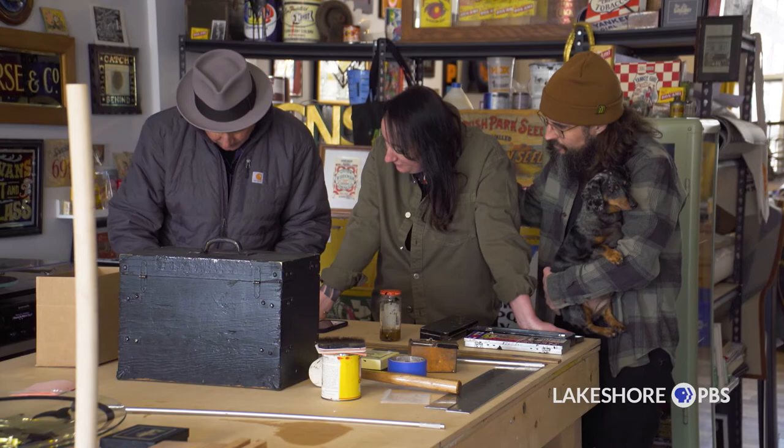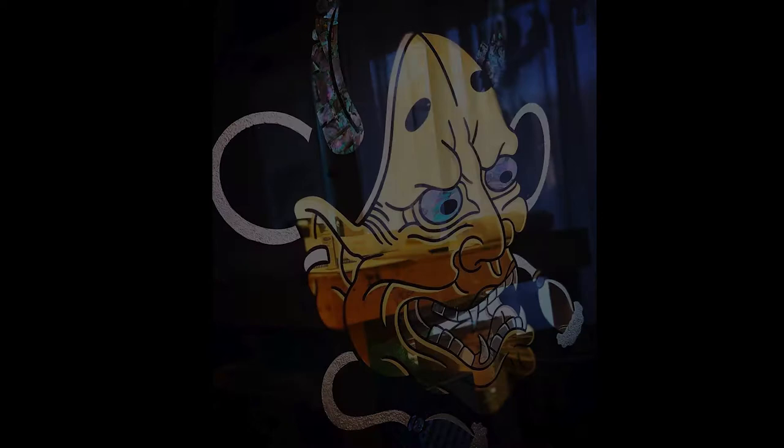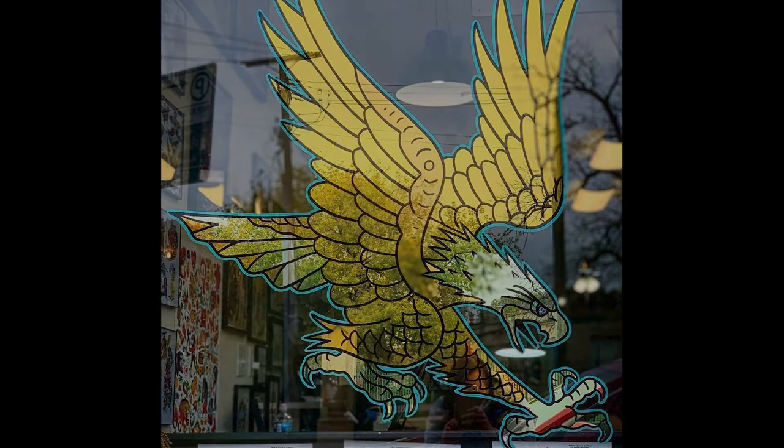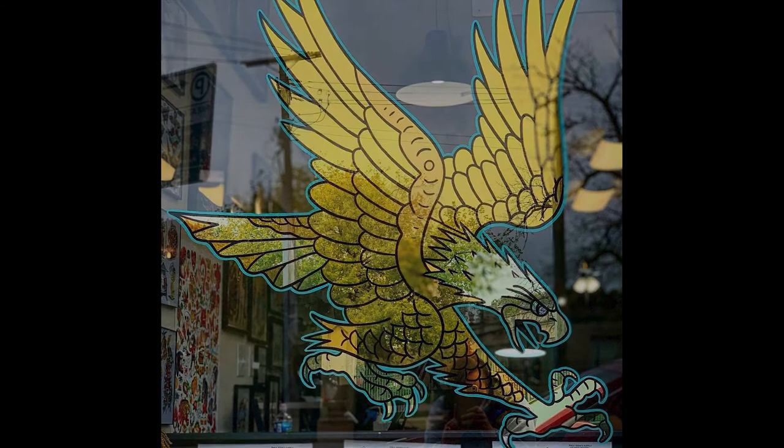Oftentimes people get confused between real gold leaf and vinyl, so it's really important that we educate customers and let them know the differences and continue to do it. Sometimes if we step back and think about it, maybe if we weren't doing it nobody would be. There is a little bit of pressure — we want to do the best we can — and for us it's really important that the city of Chicago continues to have gold leaf signs into the future.